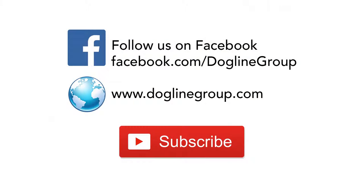Thanks for watching. Don't forget to follow us on Facebook, subscribe to our channel for more videos, and visit our website at doglinegroup.com.